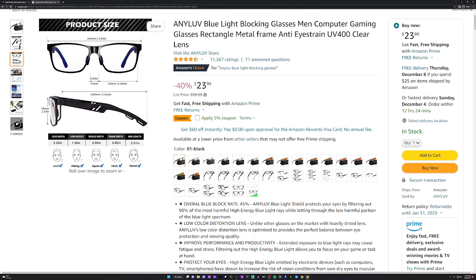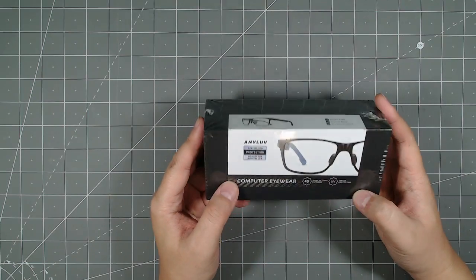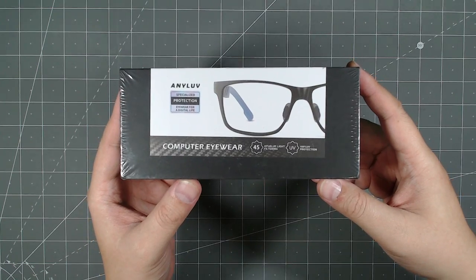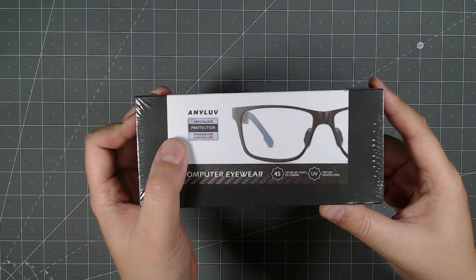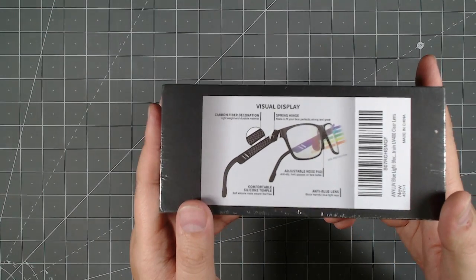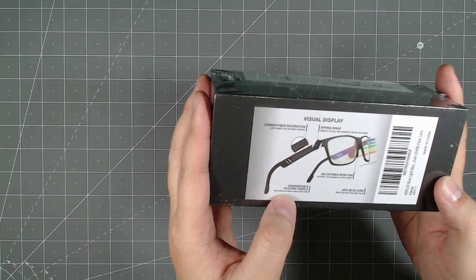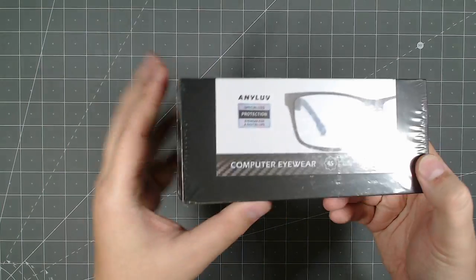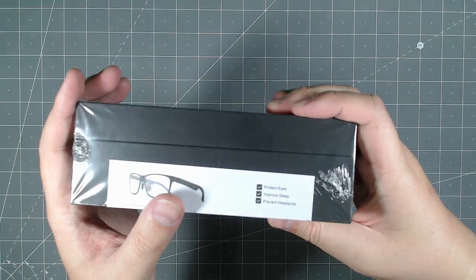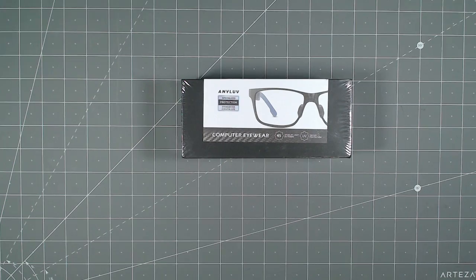I heard people talk about it so I decided to give it a try. Let's go ahead and unbox it and see what's inside. It came shipped from Amazon, but this is the retail packaging. This is the AnyLove computer eyewear — specialized protection eyewear — with 45% blue light filtering and 100% UV protection. It's got carbon fiber design on the side, spring hinge, adjustable nose pads, anti-blue lens, and comfort silicone temple tips. According to the box, it's supposed to protect eyes, improve sleep, and prevent headaches.